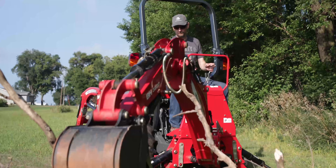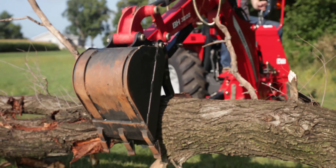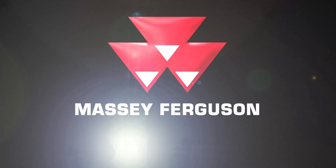To find out more information or check out options like a mechanical thumb, visit your local dealer or check our website at masseyferguson.us. Massey Ferguson E-Series.